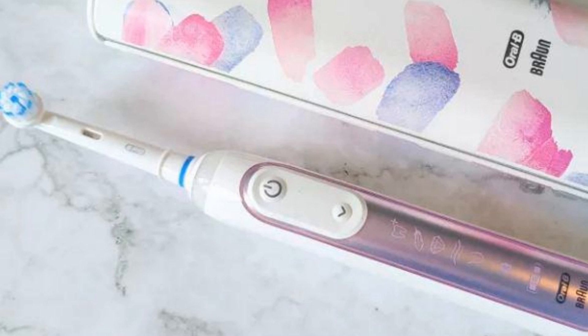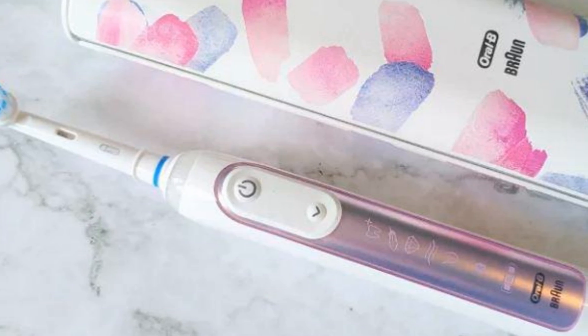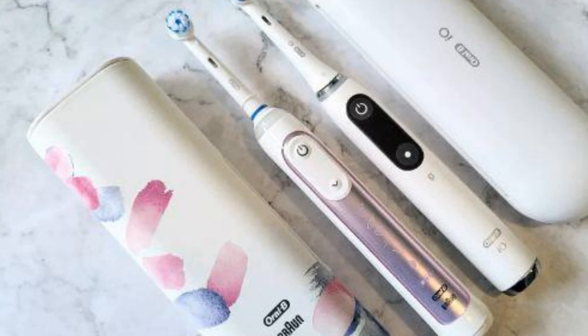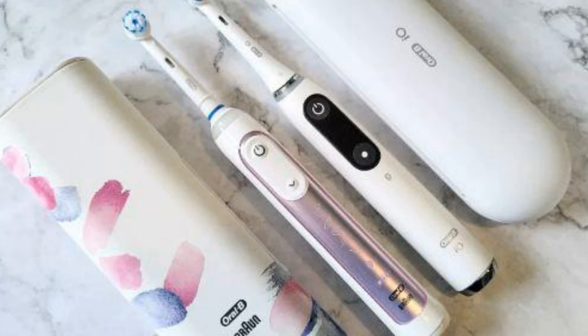Standard Oral-B brush heads for the Genius X are priced at approximately $20, £20, or about $30 AU, for a pack of four, but they are sometimes discounted. It is available in three colors: blush pink, which was tested here, black, and rose gold.